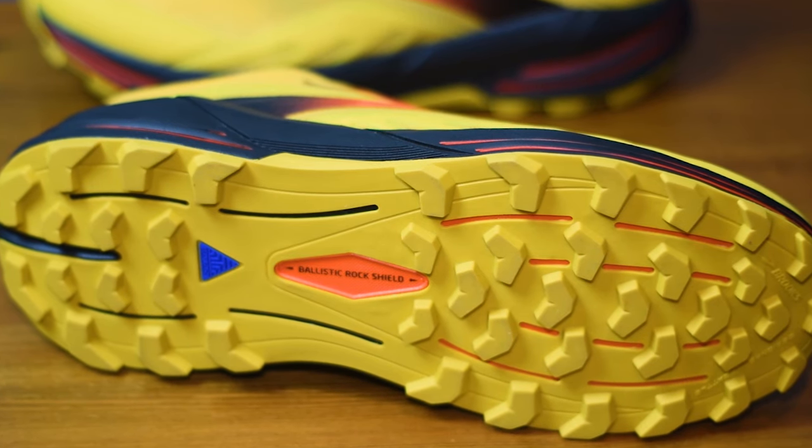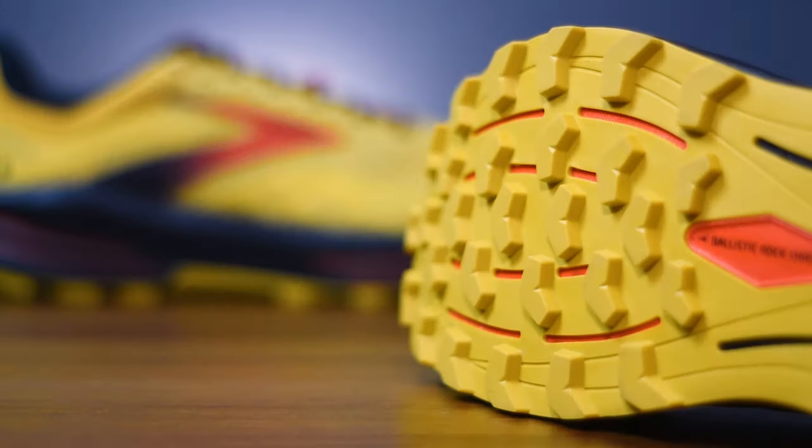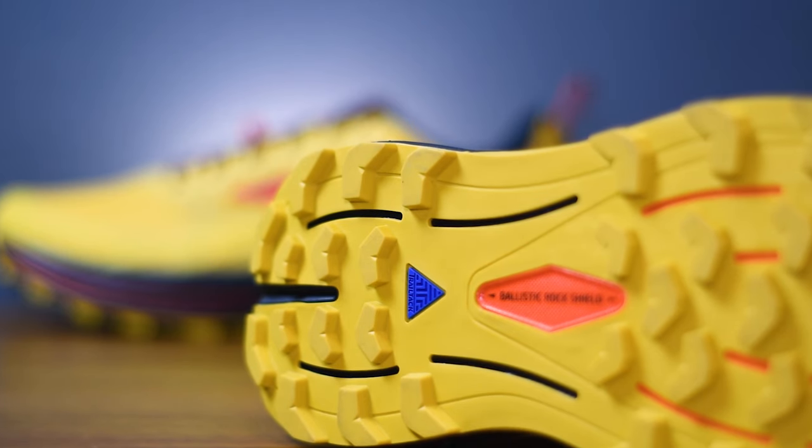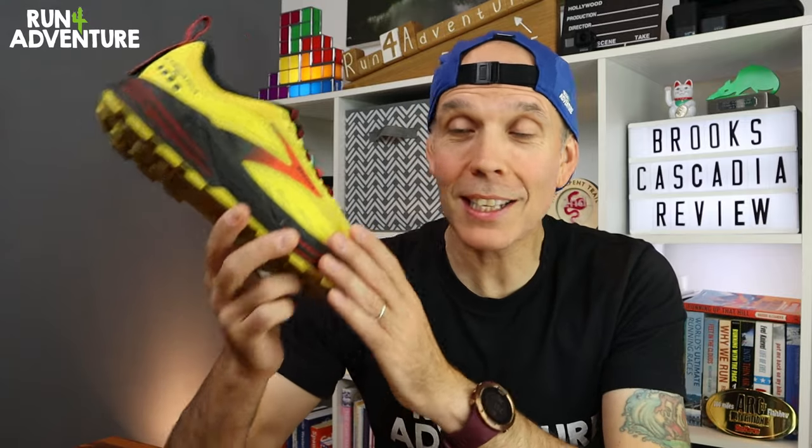Brooks has properly beefed up the lug depth and pattern on the Cascadia 16 — you now get a deeper, more aggressive lug layout on that outsole. Interestingly, there's also a wider profile to the midsole; it actually looks very similar to a Hoka Mafate when it comes to width and lug pattern. Those lugs are still coated in Brooks's sticky Trail Track rubber, offering good grip in wet and dry conditions across a big mix of different terrains.